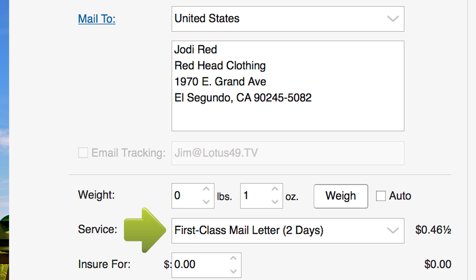If you think your certified mail envelope will weigh more than one ounce, place it on the Stamps.com postal scale to adjust the postage amount.